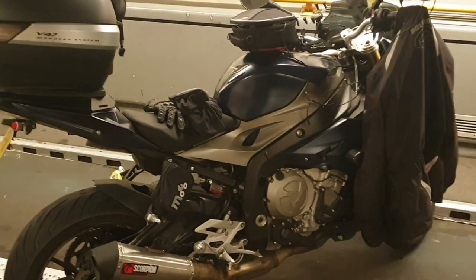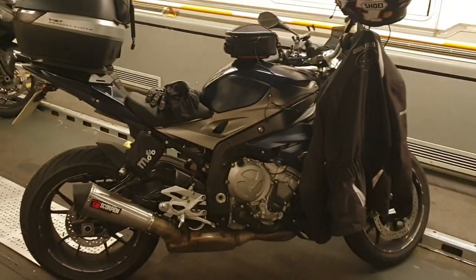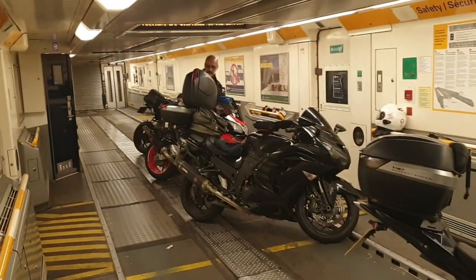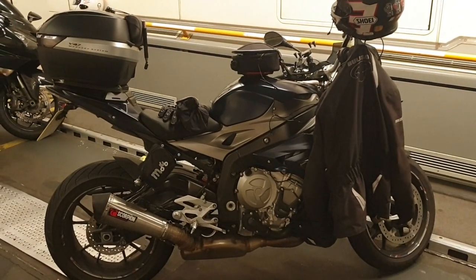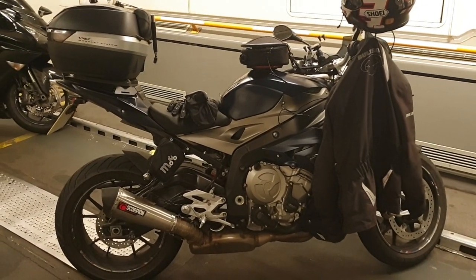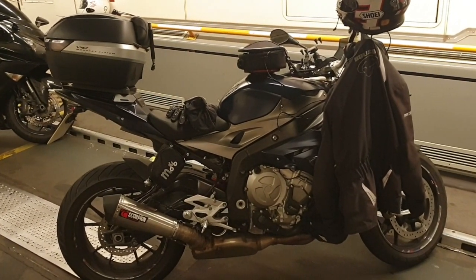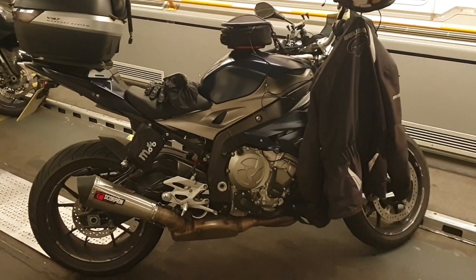Welcome back. This is my S1000R and I'm coming back — as you can see I'm on the Eurotunnel. I've done roughly about 2,300 miles on her so far in the space of about six days and she has been absolutely incredible. I've got another 200 miles to do back to Birmingham, so by the time the trip's over it's going to be about two and a half thousand miles.